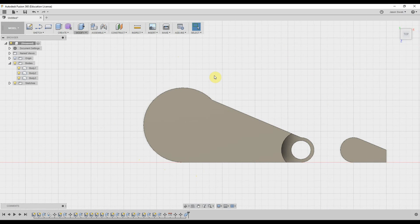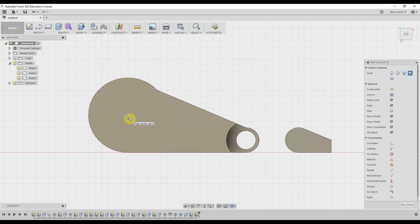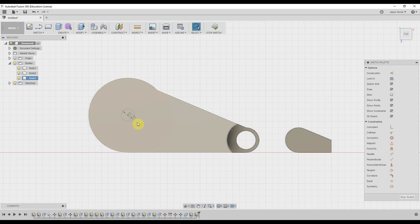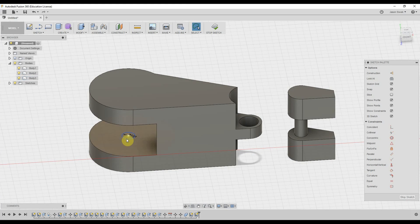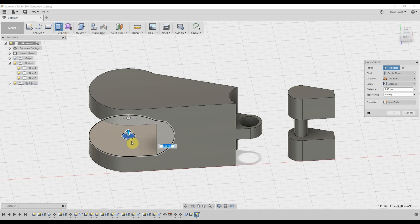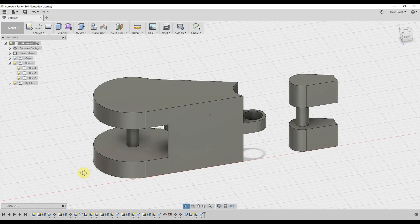The final step in completing this foot before we join the toe is to create another circle. We select that plane, come to the very center, draw a two millimeter circle, and extrude that shape by six millimeters. And there we go — we have our hinge.